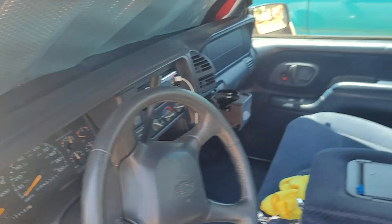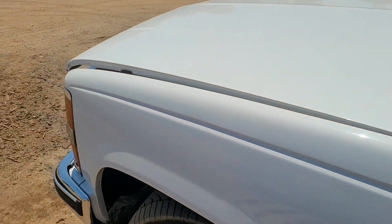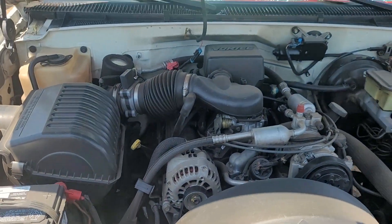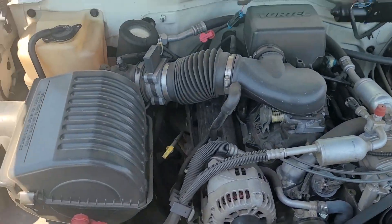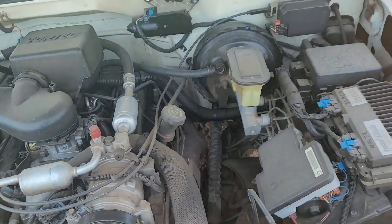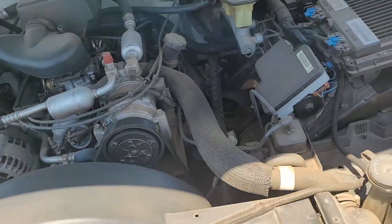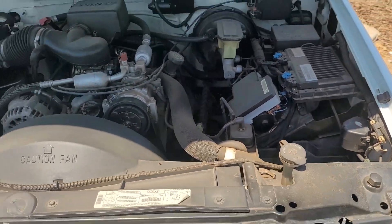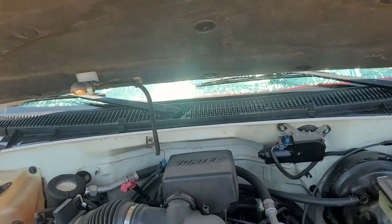Let's pop the hood so you guys can see the engine. It's a 5.7 Vortec. AC works, everything works on this. Clean — a lot of computer parts and wiring but it's clean.